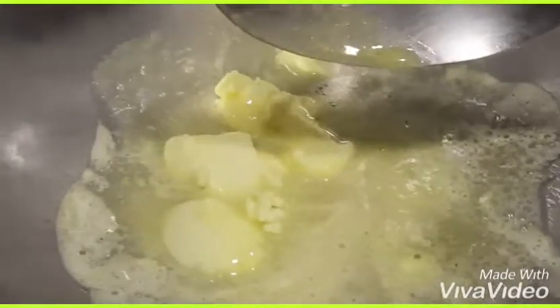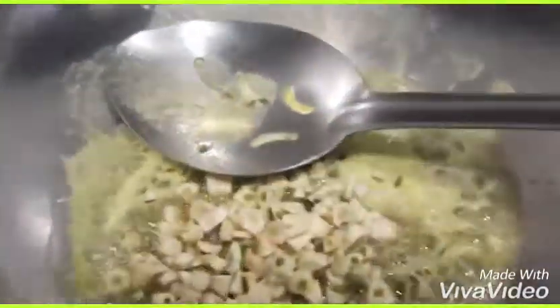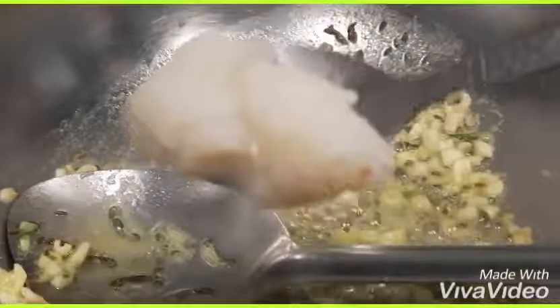Let the butter melt, then add cumin (jeera). We have a lot of chopped garlic — add it in. Now it's time to add the chopped onion. You can see the color will change slowly as the onion and garlic cook.